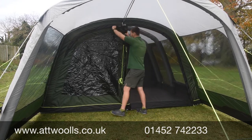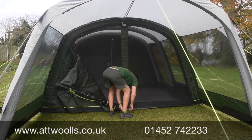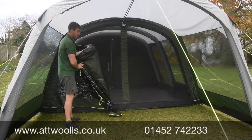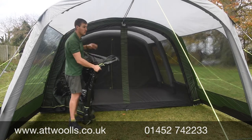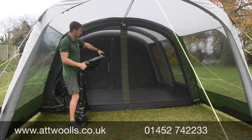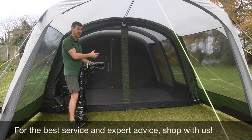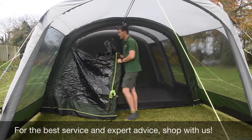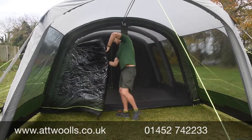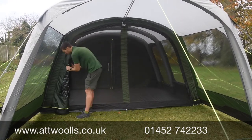Behind the main door is a mesh door — a full-length mesh door providing ultimate ventilation. On a warm night, whether you're abroad or in the UK, you can have a light on, play cards, or have dinner without worrying about bugs coming in. The two side doors also give maximum ventilation, and your first barrier against bugs is quite key — hopefully keeping out daddy-long-legs and the like.